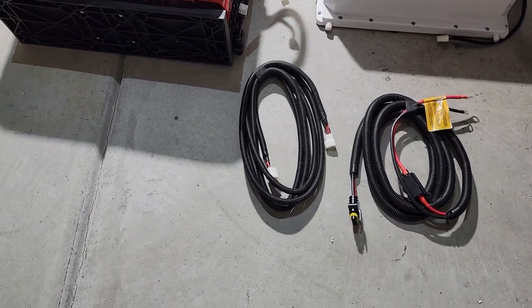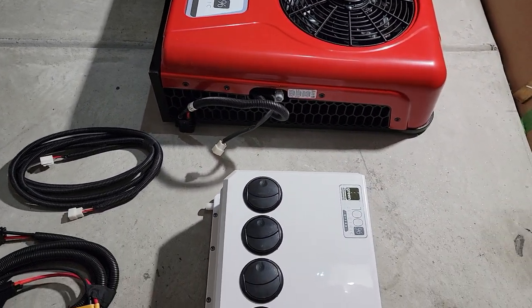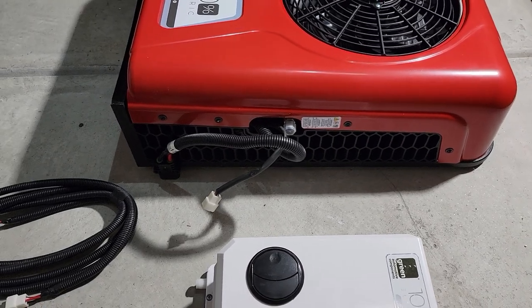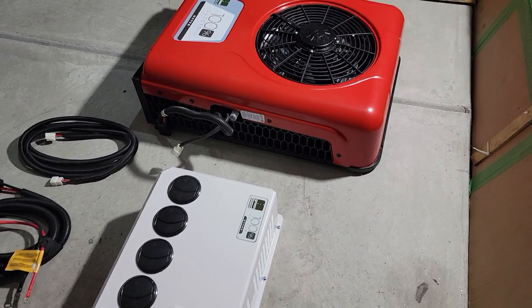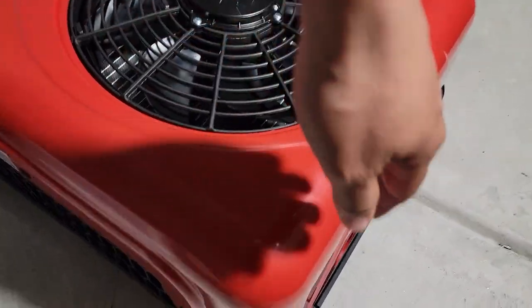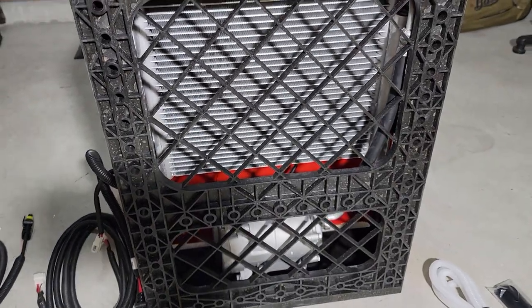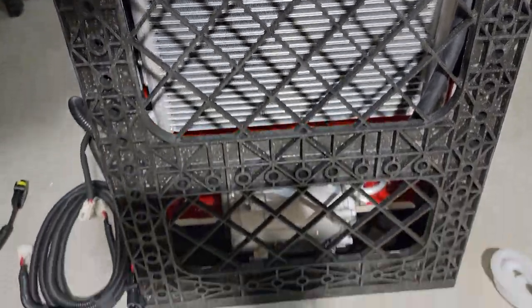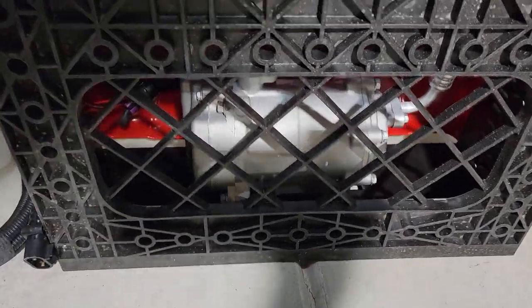And the communication cable. Here's the condenser from the side — looks good, looks pretty solid. The view from the back — that's the condenser right here. And that's the compressor there.